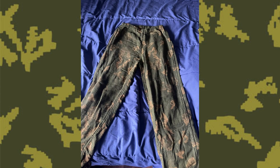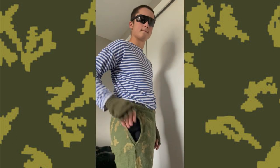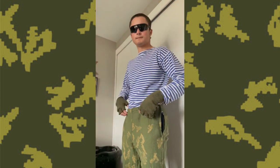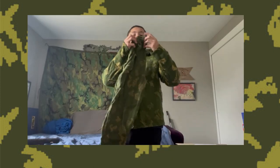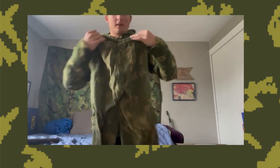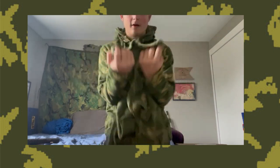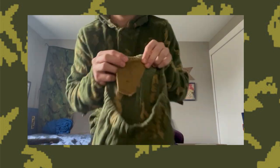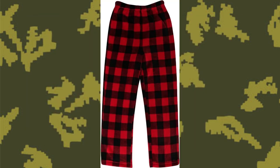Moving on to the pants: they are made of the same mesh material as the top and feature no pockets or buttons. Instead, there are slits in the sides that allow pass-through access to pockets underneath — at least if you aren't going commando. The pants have no belt loops or fly; they are held to your waist simply by elastic. The bottoms remind me a lot of pajama pants — no pockets, non-constricting, and stretchy.